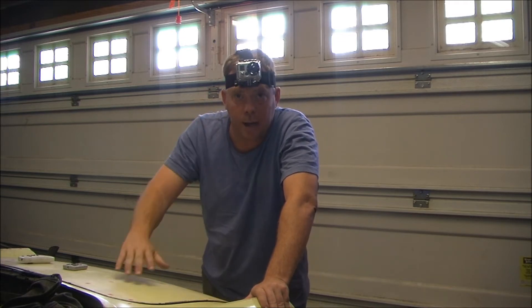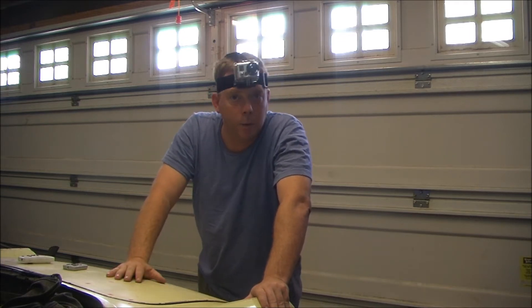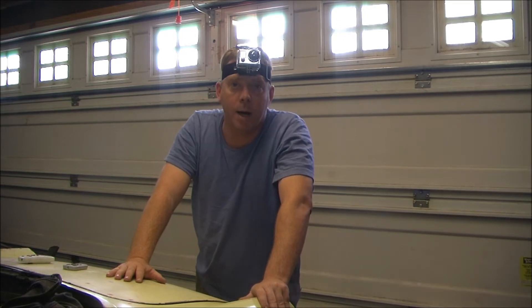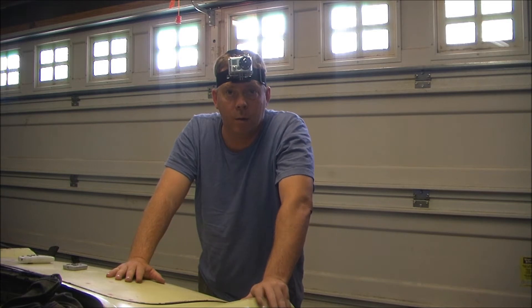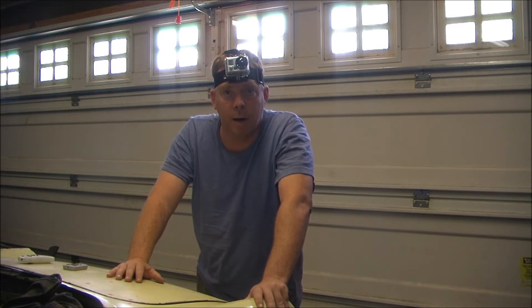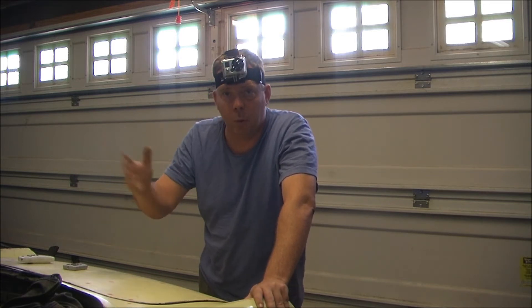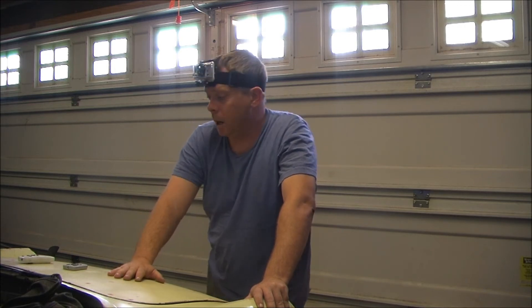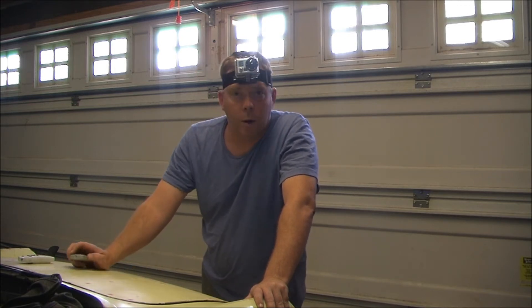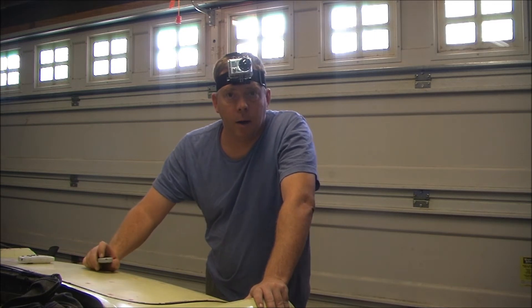Now you may note that I have a strange appliance attached to my head. I got a new toy and we're going to try it out videotaping underneath. Hopefully this will give you video of exactly where I'm looking at rather than having a camera basically pointed at me as I try to describe what I'm doing. So without further ado, we'll go ahead and get down and get underneath the car.